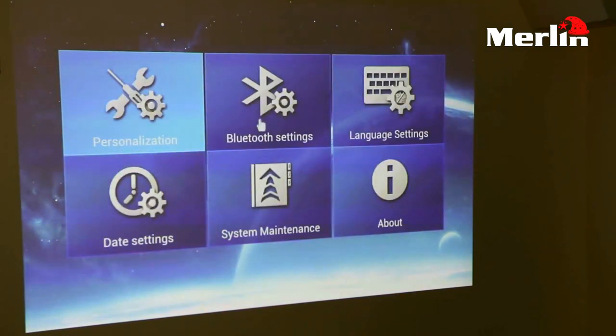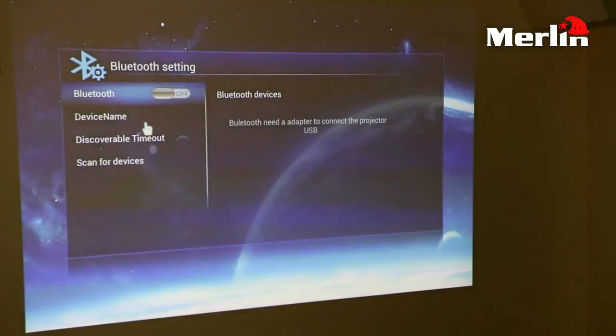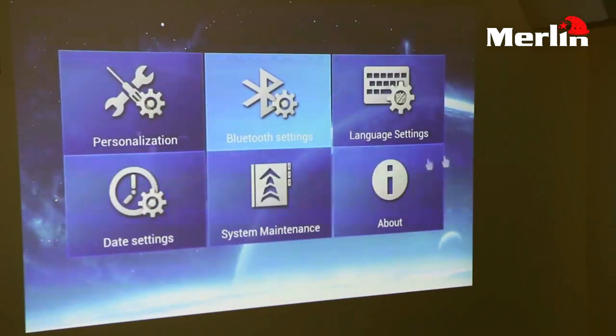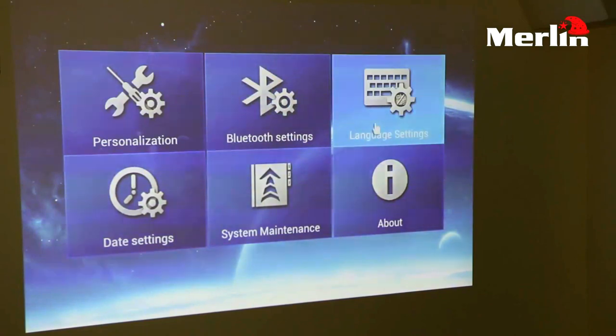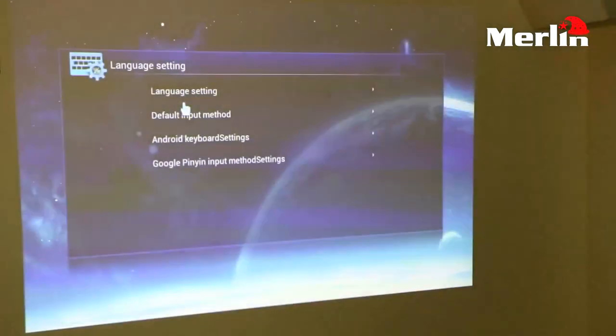Then you have your Bluetooth settings. Inside your Bluetooth settings, if you have a Bluetooth dongle you can connect to your device through Bluetooth. Aside from that you have your language settings where you can control the language — whether you want to display in English or any other language you prefer. You also have your Android keyboard settings from here.